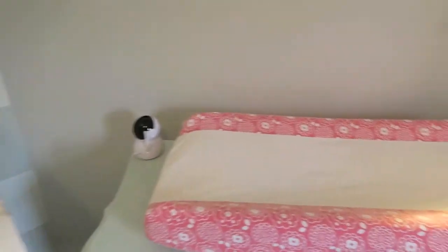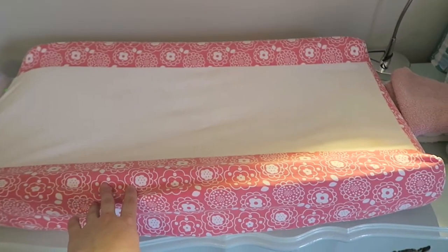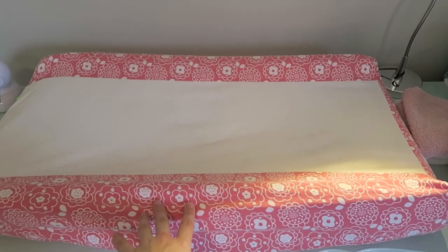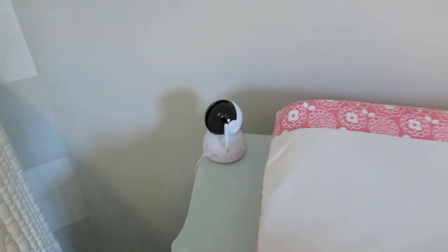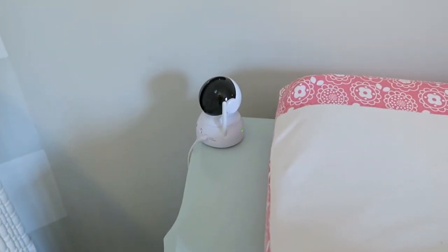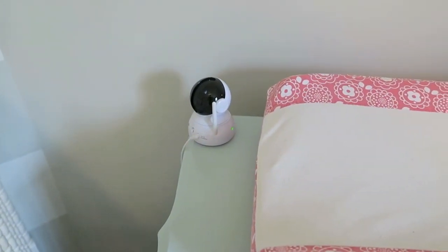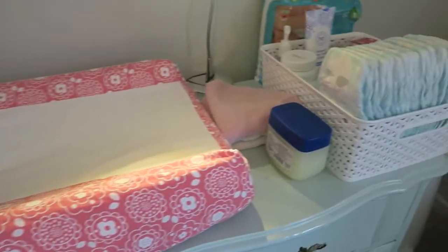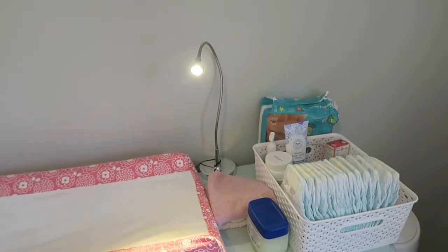Coming a little closer, we have a little changing pad right on top of the dresser so we can use it as a changing table and not buy an additional piece of furniture. We also have her video monitor which we've never hung up — it works pretty well right there and we don't have to put additional holes in the wall. A lot of people ask me what that little light is for.